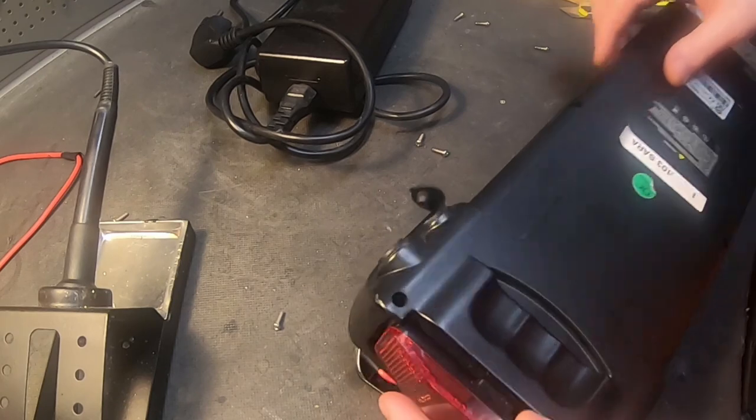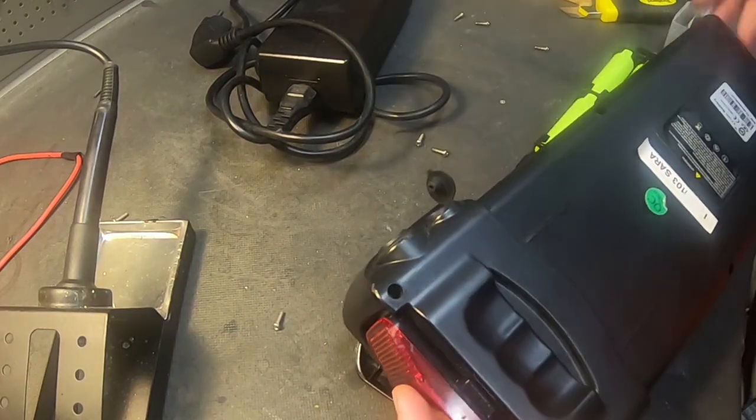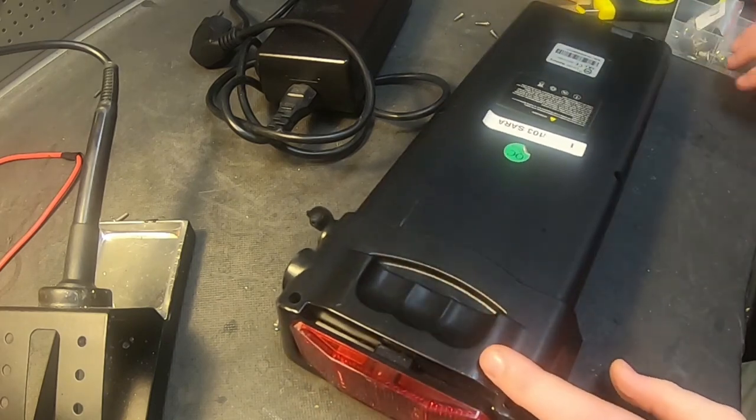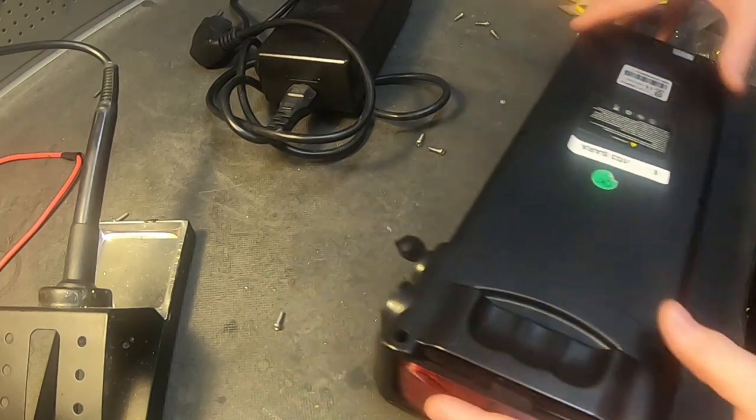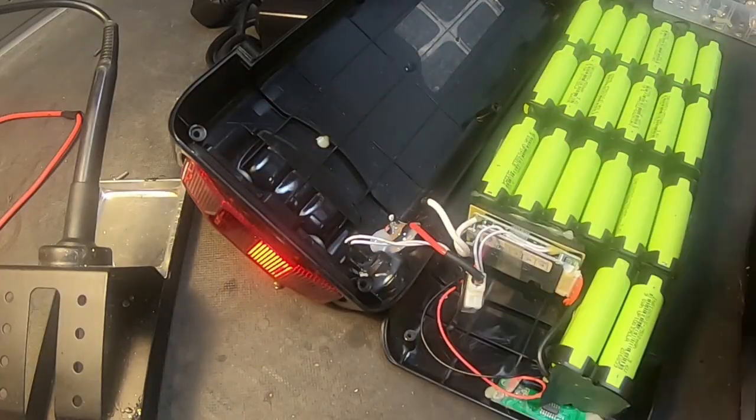There's a very common problem in Sweden where people insert their key into the charging port instead of the key lock, which was on the other side of the bike. We often replace this, and usually fuse brakes as well, so we have a lot of these standard DC ports.